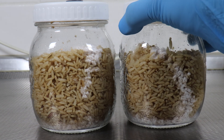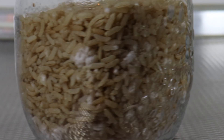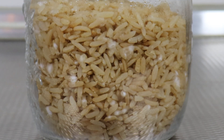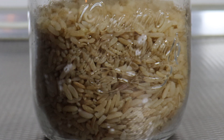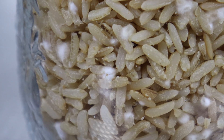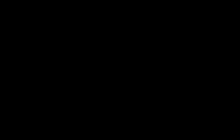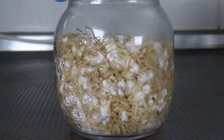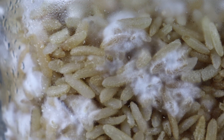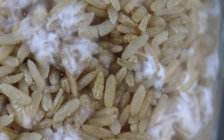Here are the jars — we have the two normal jars there, and here is the one I've shaken a little bit earlier. Look at that — hundreds of little inoculation points. This is about three days after inoculation. You can see the culture is dispersed all the way through those grains. Lots and lots of little colonies.